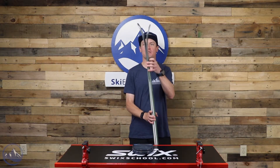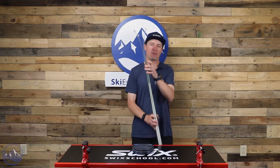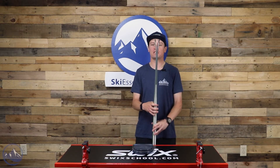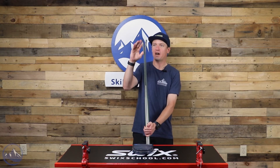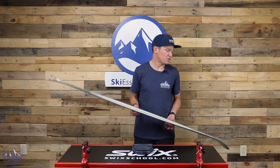We also get some nice rocker up here in the tip, which increases its maneuverability and quickness. Not as much tail rocker, but certainly enough to help it swish around behind you in some technical terrain.